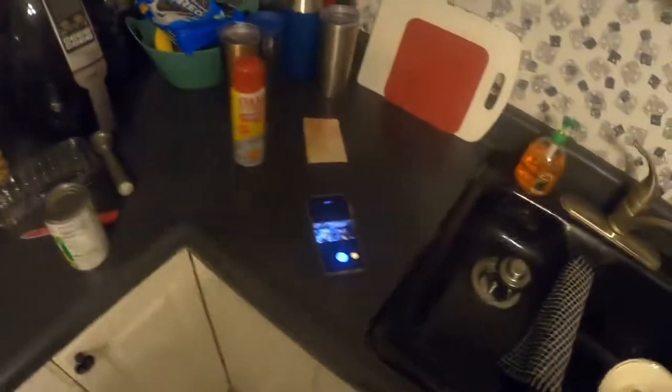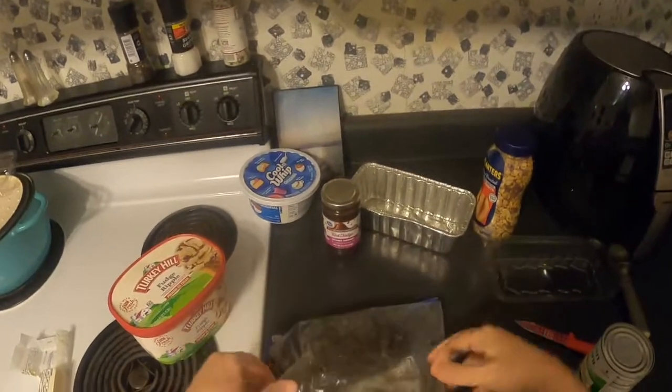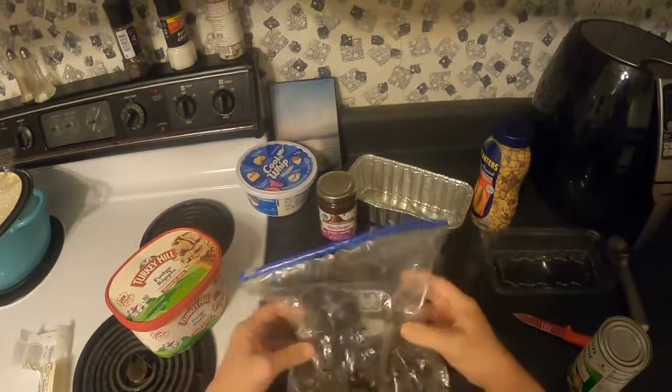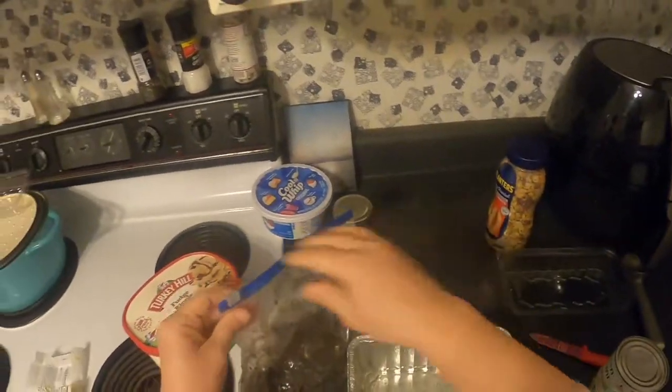I usually like to have the sink water going so I can wash dishes as I make a mess — I wasn't quite prepared for that today. But the mixture feels warm and nicely mixed, so let's put it in the pan.